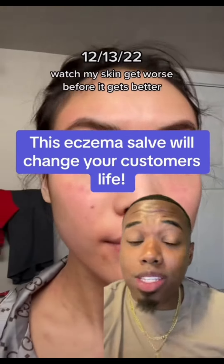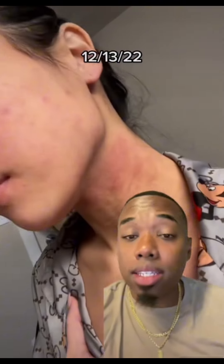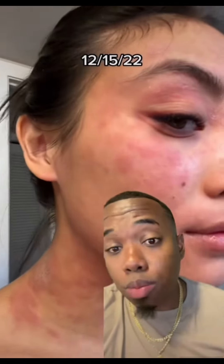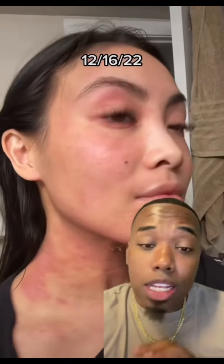I got an amazing recipe for you. This one is a salve to help with inflamed eczema and rosacea. It's a really simple mixture, a combination of things. Stay until the end because you need to see how this works.